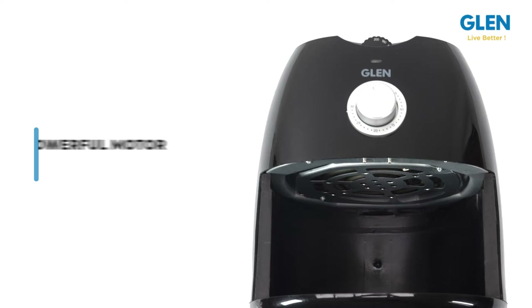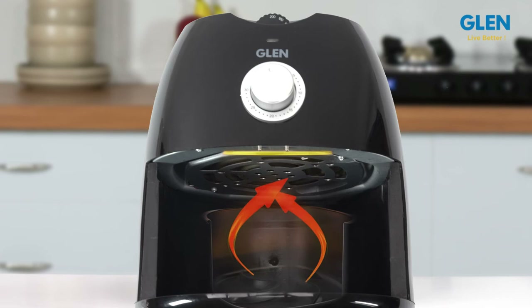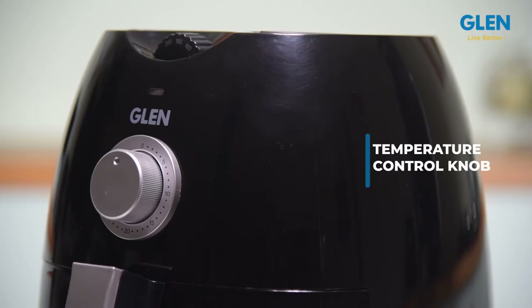The fryer is equipped with a 1350 watt powerful motor and heating element, providing swift and efficient circulation of hot air inside the fryer. The temperature control knob lets you choose the right temperature for your cooking, ranging from 80 to 200 degrees centigrade.